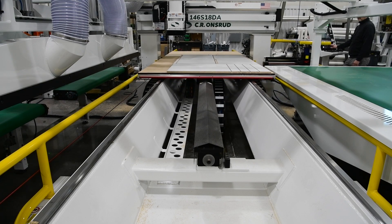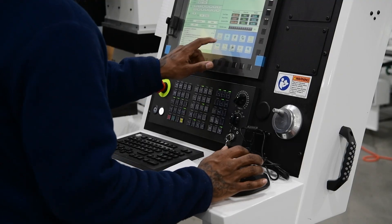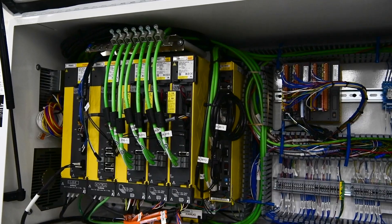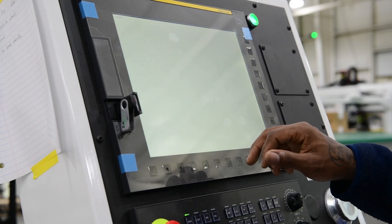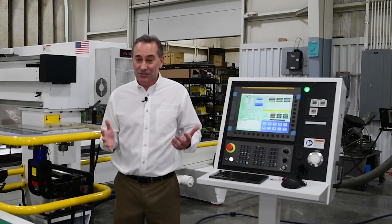Now let's take a closer look at the router in this cell. This entire system is all driven by a FANUC CNC control. We chose FANUC because of the speed and reliability it passes on to you. FANUC is the world leader in performance and has a 52-year mean time-between-failure rate with lifetime part availability and support.